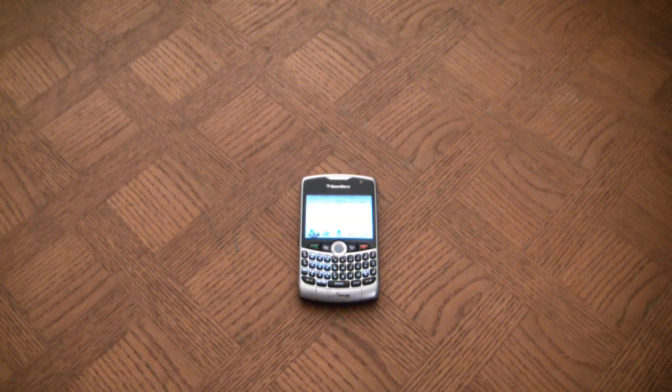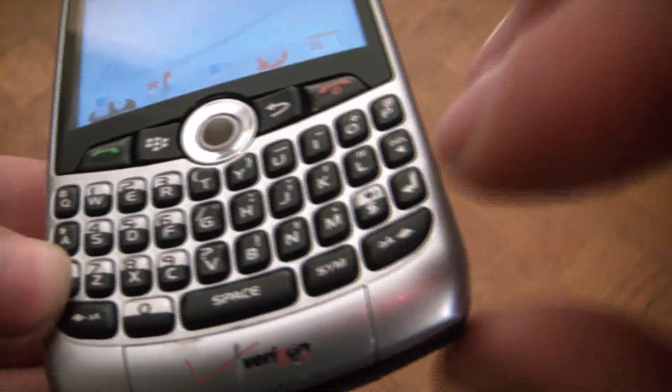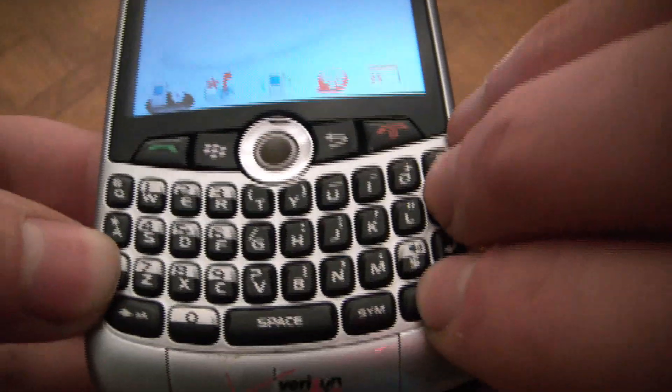In this video I'm going to show you how to reboot and or fix a frozen BlackBerry. What you're going to have to do is hold down the ALT, which is right here, the Caps button and the Delete button at the same time. So ALT, Caps and DELETE.